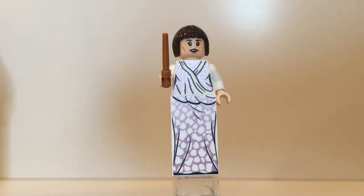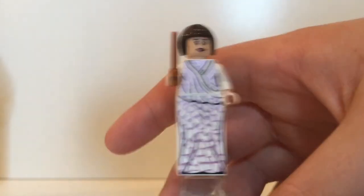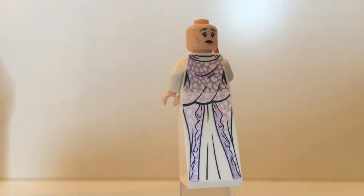The next figure is Madame Maxime and she looks decent. I'm a little confused as to why she's only slightly taller than Hagrid — she's about the same size, and Hagrid's supposed to be a half-giant, so shouldn't she technically be a full giant and twice his size? They also came out with a full giant set called Forbidden Forest Umbridge's Encounter, which has amazing centaurs. So shouldn't she be way taller? But anyway, nice figure. Turn her around to the back and you'll see a lot of really great printing on her. She looks really good.